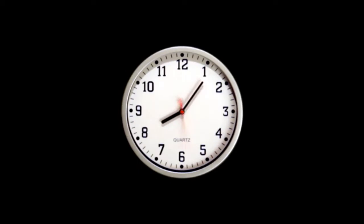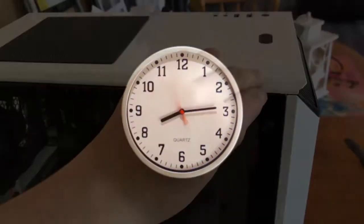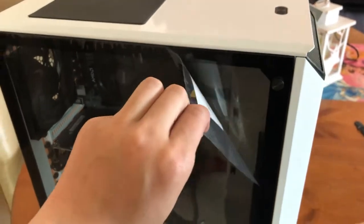Unfortunately, somehow I lost the footage of me installing the motherboard, so we're gonna have to skip over that for now. Finally, I was able to remove the plastic from the glass side panel.